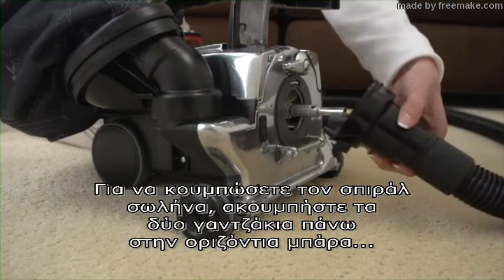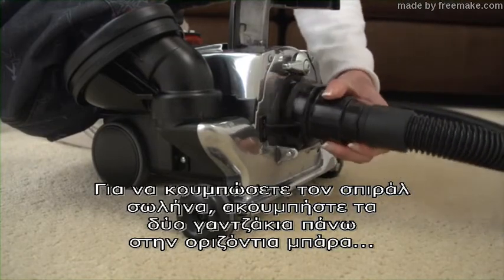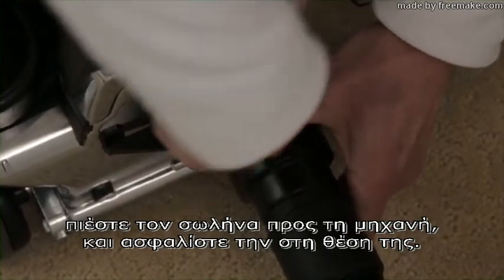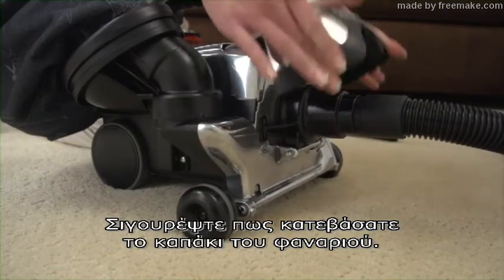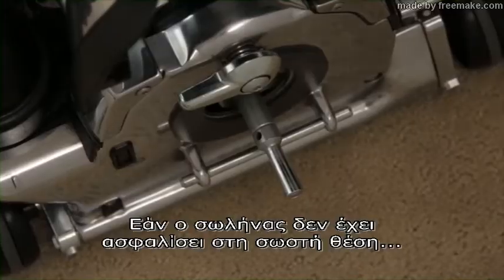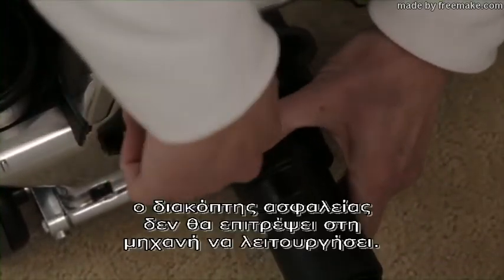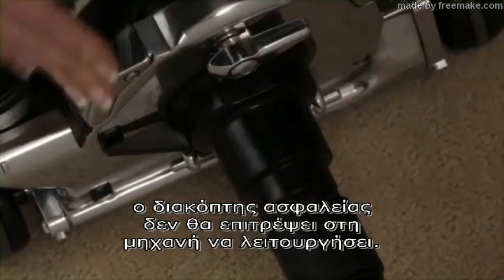To attach the hose, slide the two hooks over the attaching bar. Push the hose up against the unit, then lock in place. Make sure to lower the headlight hood. If the hose is not locked firmly in place, the safety switch will not allow the unit to turn on.